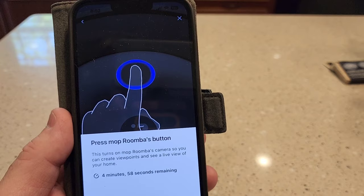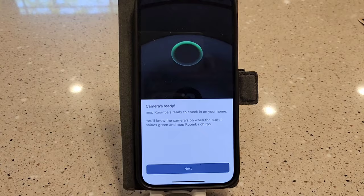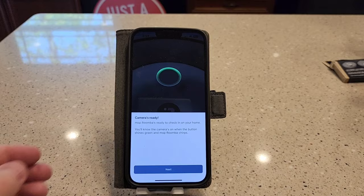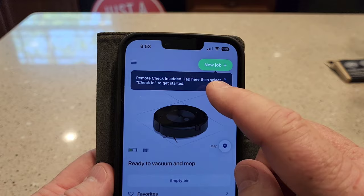I need to press the mop's button and I've got four minutes to do that. So I've come over here and pressed the mop's button. It says the camera's ready — the mop's Roomba is ready to check in on your home. You'll know the camera's on when the button shines green and the mop's Roomba chirps. Remote check-in is added.